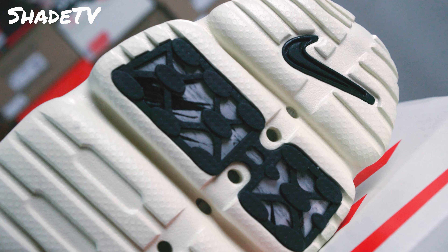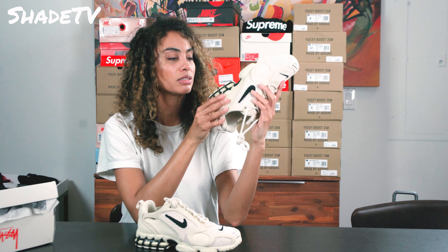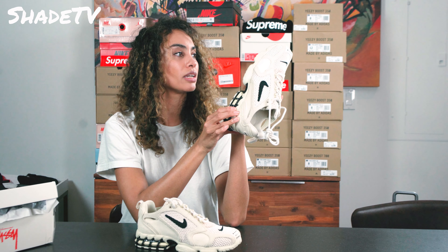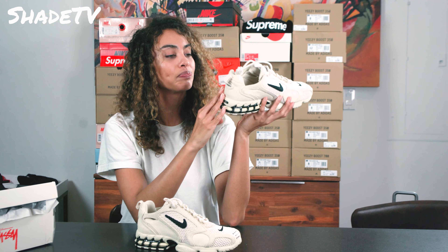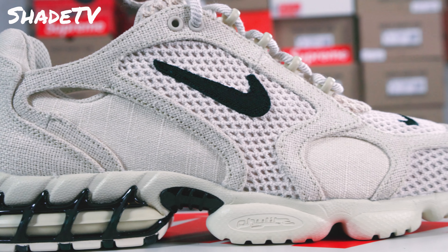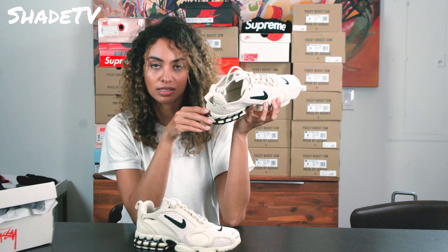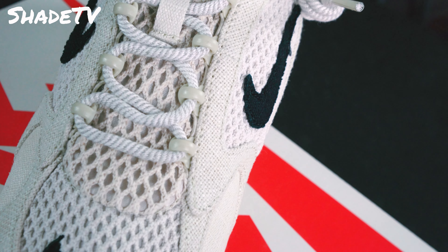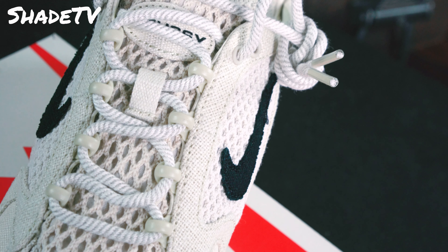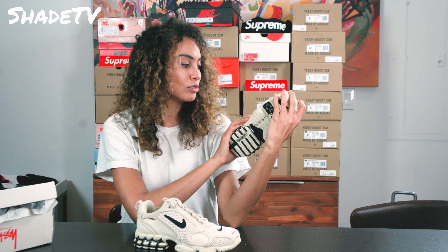I'm excited to try these bad boys on. The bottom of this shoe is very cool as well — looks like we've got some nice rubber pattern going on here, some cool marbling. This will be nice grip for when you're walking so you don't slip. Cool caging right here in the center as well, and some different cream color tones in here too that work nicely.